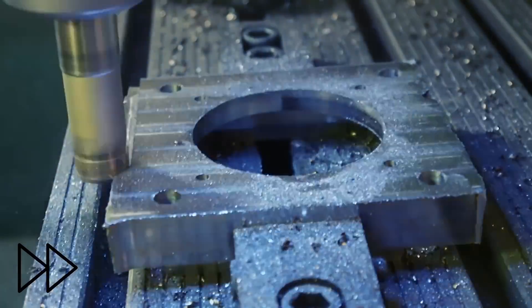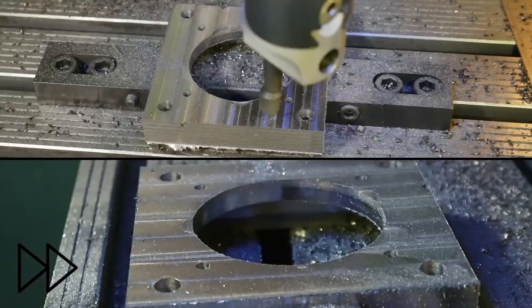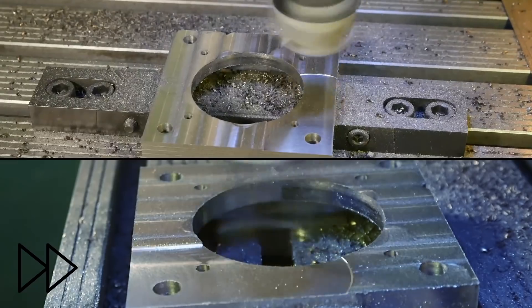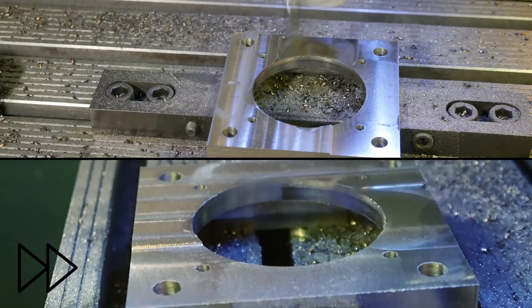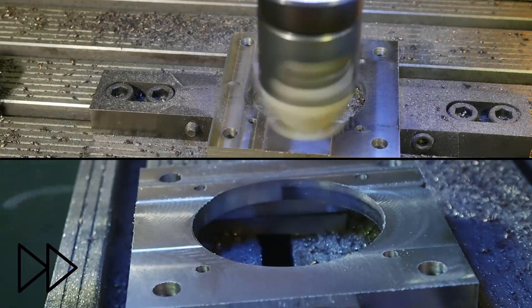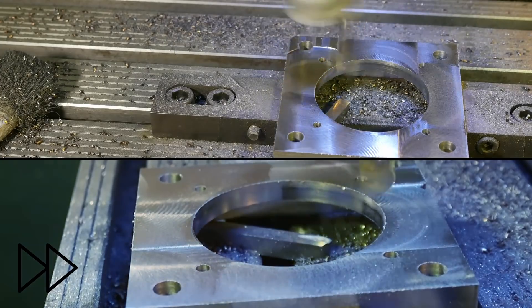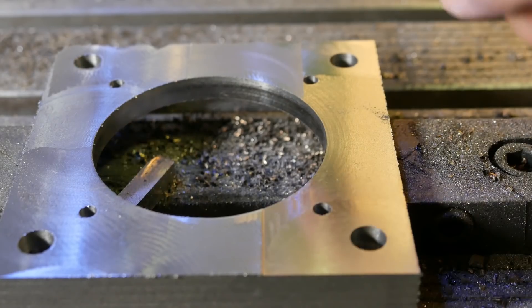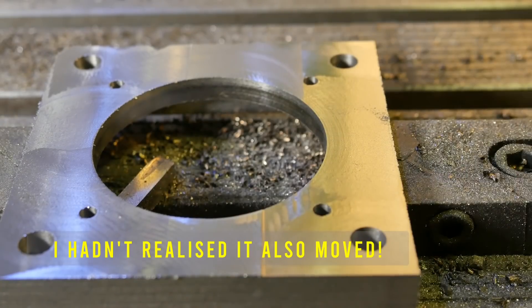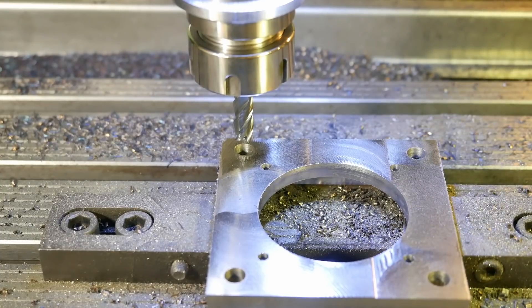I didn't notice this movement in real time — it's only once editing that I could see it. But that does explain why the fly cutting on that second surface was so chattery and squealy as opposed to the first one. One problem with the Maho's 18-speed gearbox is that you can't do any RPM override during a cut. I had this significantly too fast, so it's turned into a bit of a chattery mess. I think once it's finished, I'll throw this on the lathe and just clean up the surface a bit. I just need to bore out that hole in the right location.